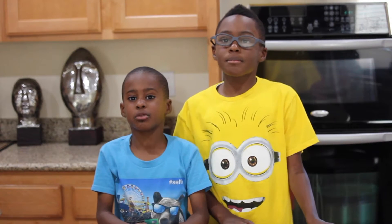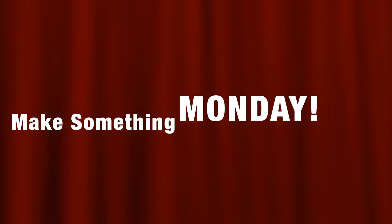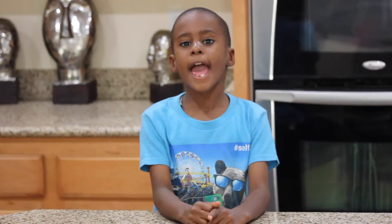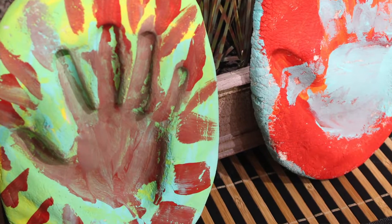We're the Johnson Brothers. Today is Make Something Monday. Today we're making salt dough keepsakes.